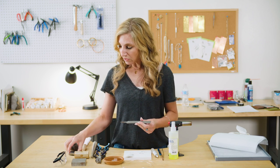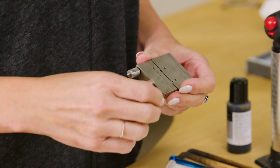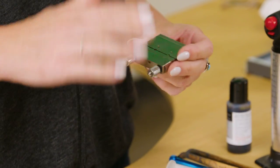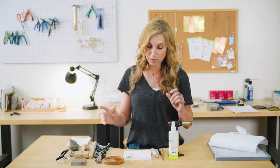And then I have a little tool over here — this is a miter vise, and I love to use it. I'm going to show you guys how to use it, but it is not necessary 100% for this project. There are other ways to do it. You do want to wear some safety glasses when you are soldering, and you will, of course, need your soldering equipment.